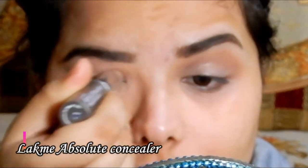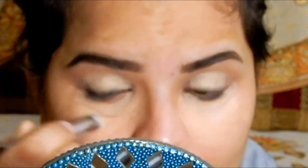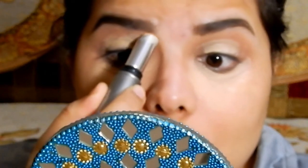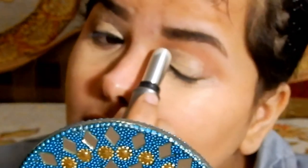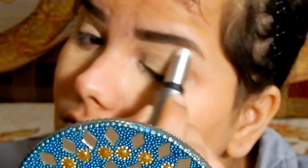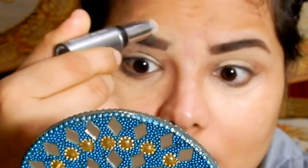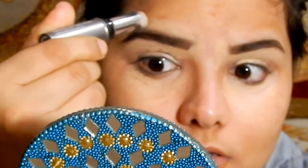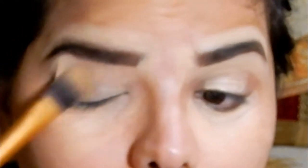For concealer, I'm using the LAPME Absolute Concealer. I don't remember the exact shade — I think it's the lightest one from this range. Using a flat brush, I'm just blending all the concealer.